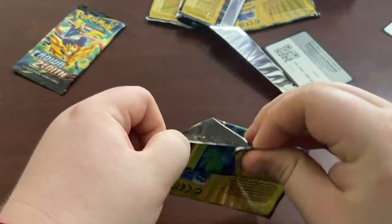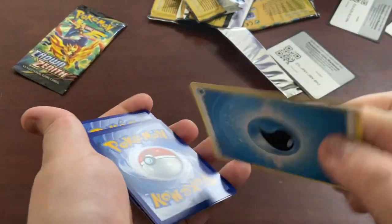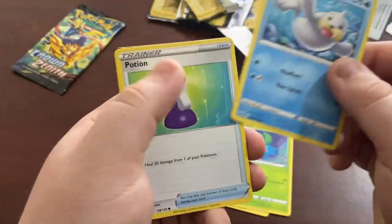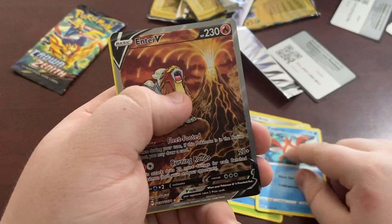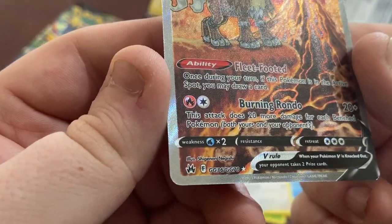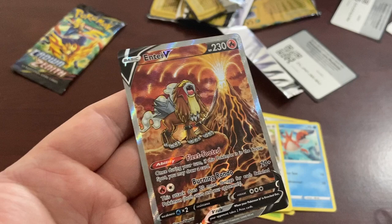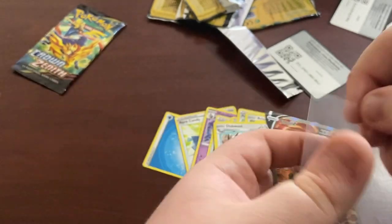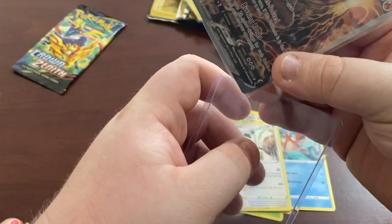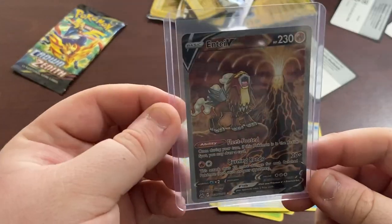Next pack, it's just not looking good for this box. We have Rare Candy, Dusclops, Energy Switch, Oddish, Seel, Potion, Aromatisse, Crawdaunt, and we have an Entei V - and a Double Rare. Oh my god, it's a Galerian Trainer Gallery card! Wow, I absolutely love the artwork on this card. Look at that! That one has to surely be worth something. That's a big one. I'm definitely keeping this card - I absolutely love these Trainer Gallery cards. I talked about it in the last video. That is definitely a hit!